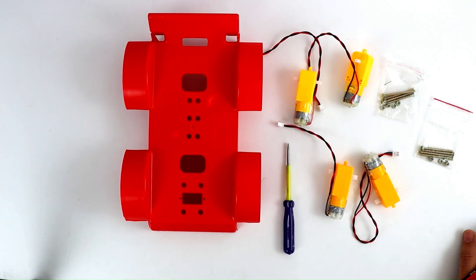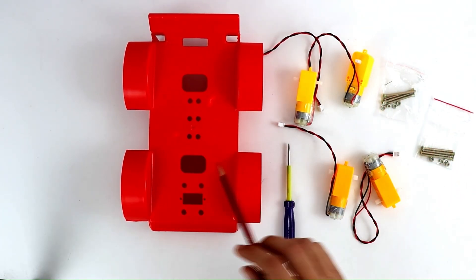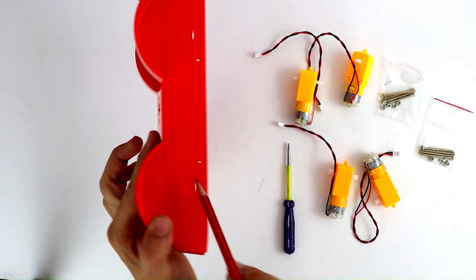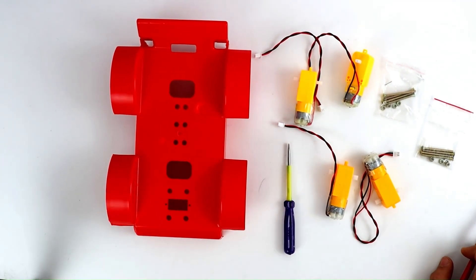Now we are ready to assemble the robot. First, we will attach the bow motor to the chassis. There are dedicated slots where the motor fits perfectly. Make sure to align them properly and secure them tightly using screws as needed.